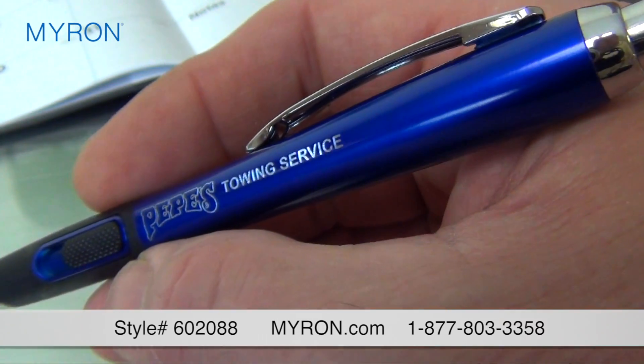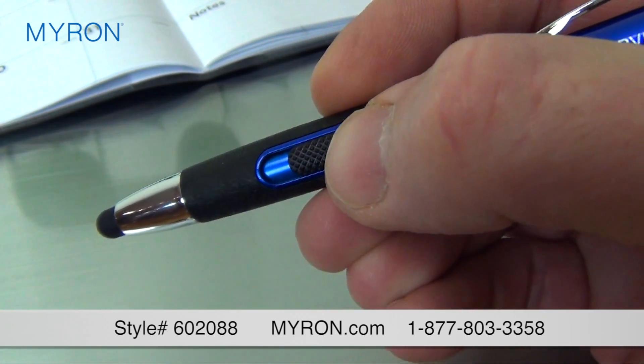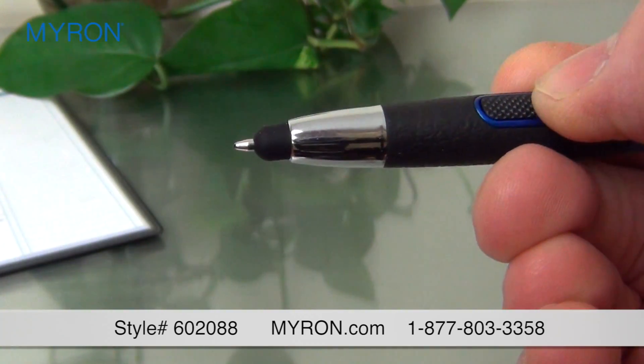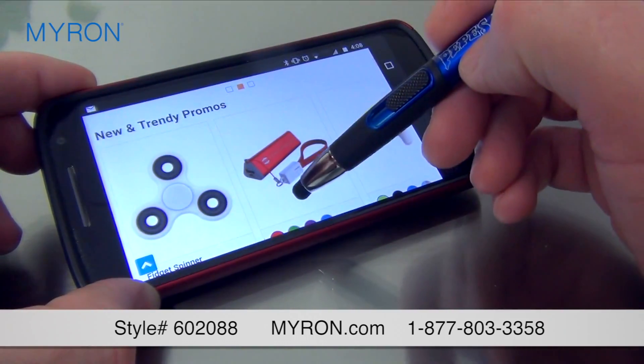Made of quality aluminum construction, this smooth writing ballpoint pen also features a textured slide-action button and a comfortable slip-resistant grip. Retract the pen tip and reveal a stylus for easy navigation on all touchscreen devices.